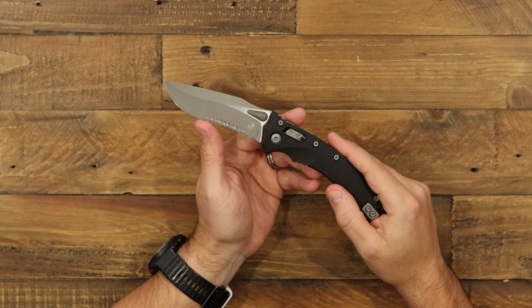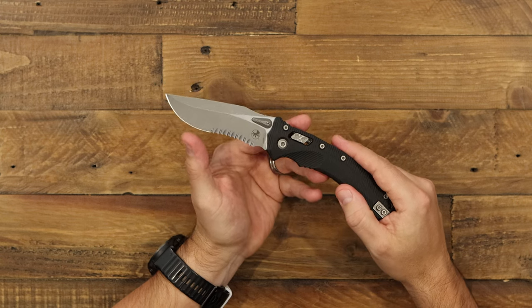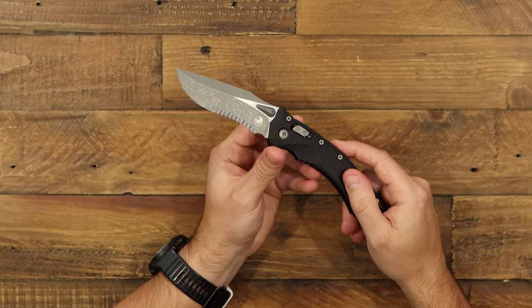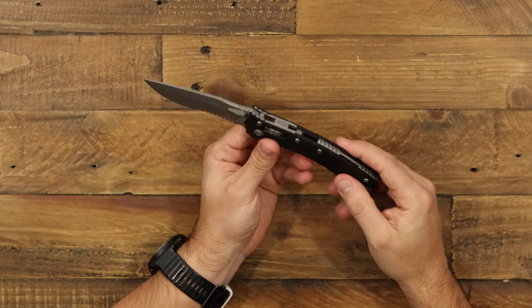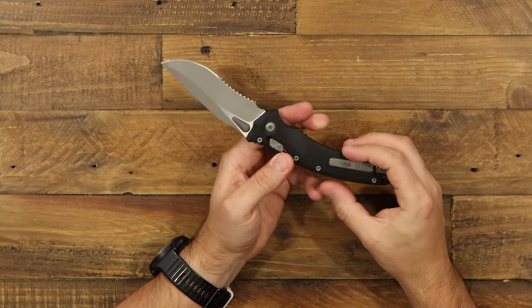This version comes with a partial serrated edge, and it also comes in a plain edge. The big belly towards the tip could be nice for skinning tasks, or using the serrations to tear on some rope or fishing line.